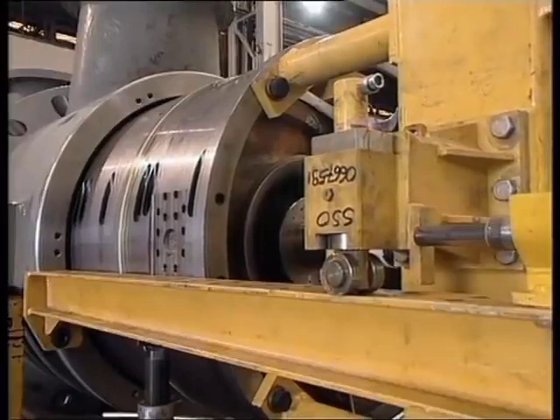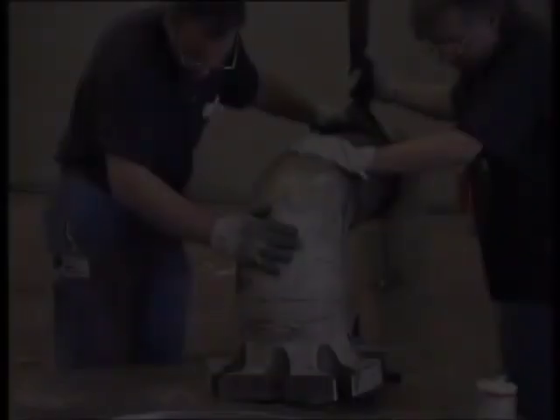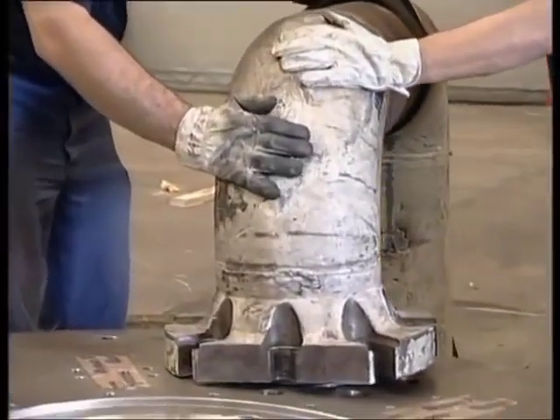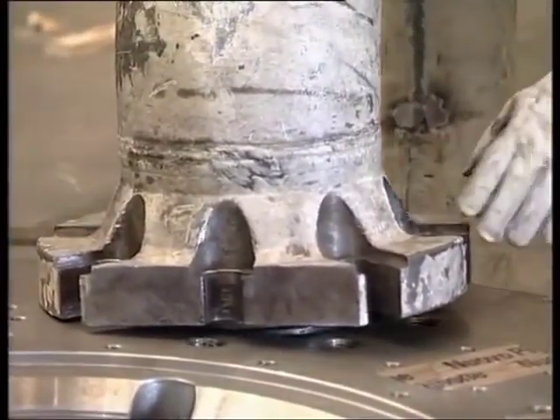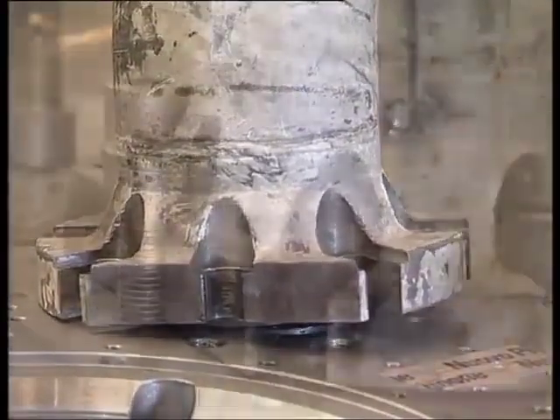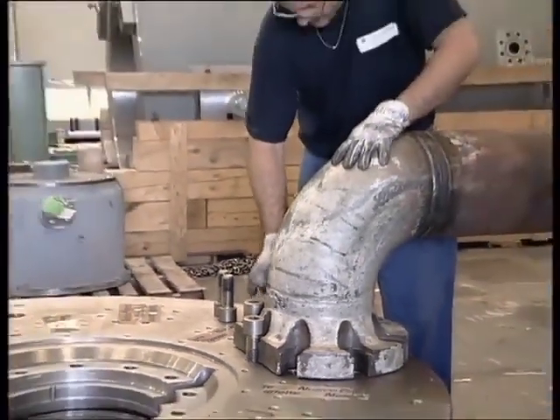All the tools used to install the diaphragm bundle are now being removed. The suction and discharge end head covers are being fitted; this operation has to be done with great care to avoid damaging the balancing drum labyrinth seal installed on the head covers.